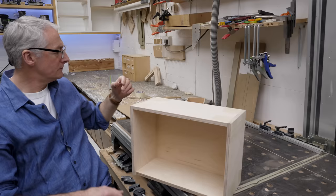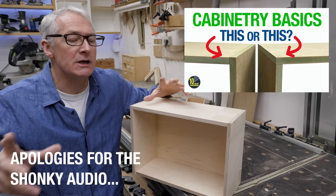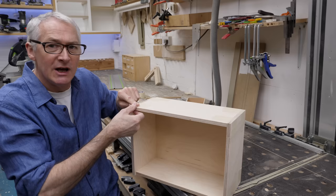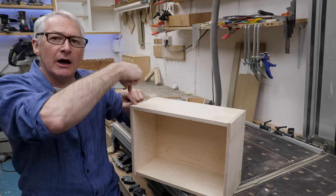If you caught part one of the cabinetry basics series - and if you didn't you might want to go and take a look at that - I was talking about how in a hung cabinet, a cabinet that goes on the wall, the top and bottom should sit within the sides so that the fixing goes through and it's immensely strong, much stronger than the axial load on the fixing.